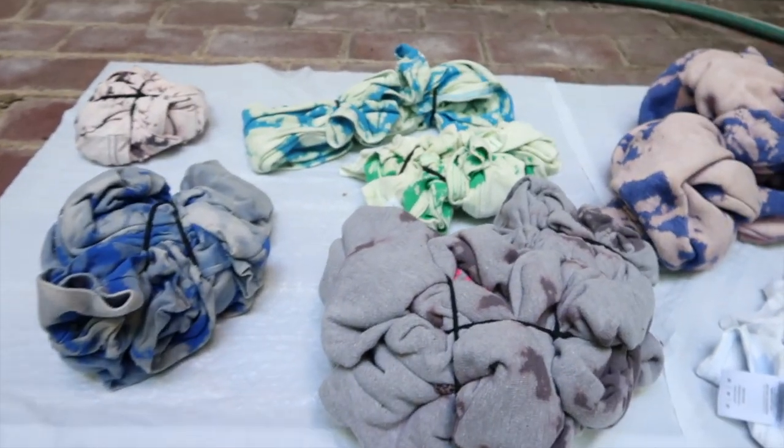Hi guys, it's currently 5:59. I think I let the tie-dye set as long as I want it to and I think they've dyed enough. What I'm going to do is rinse them off and then put them in the washer and dryer, then make myself dinner and show you guys the end results. Let's go inside, take these inside, rinse them off, and I'll show you guys the process.